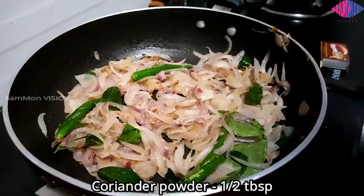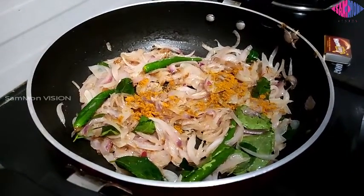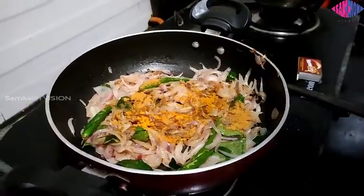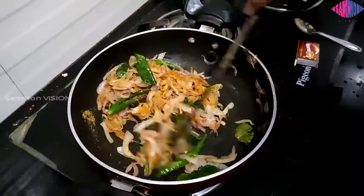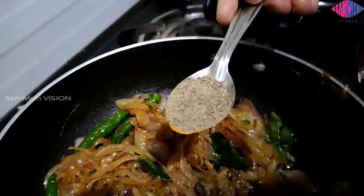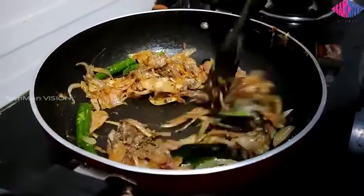Now add half a tablespoon of coriander powder, half a tablespoon of turmeric powder, and half a tablespoon of garam masala powder. Finally, add half to one tablespoon of pepper powder according to your spice level and sauté well until the raw smell goes. Try to use freshly ground pepper powder.